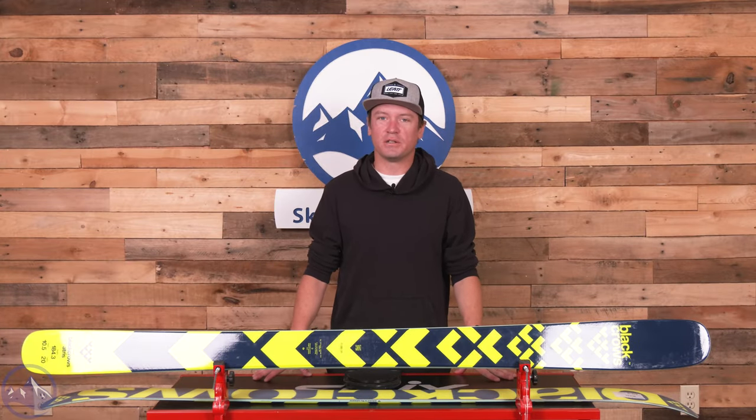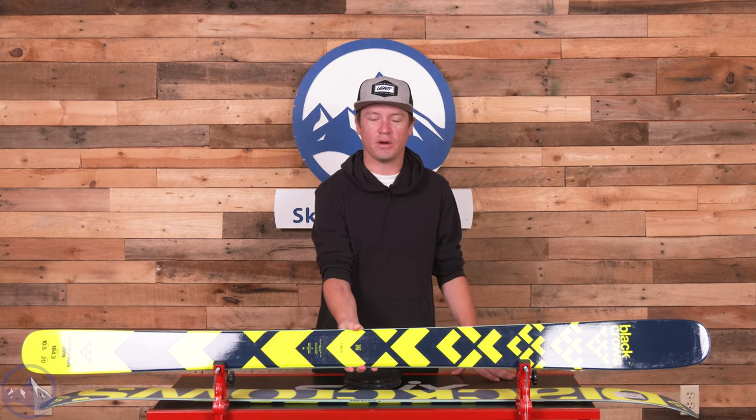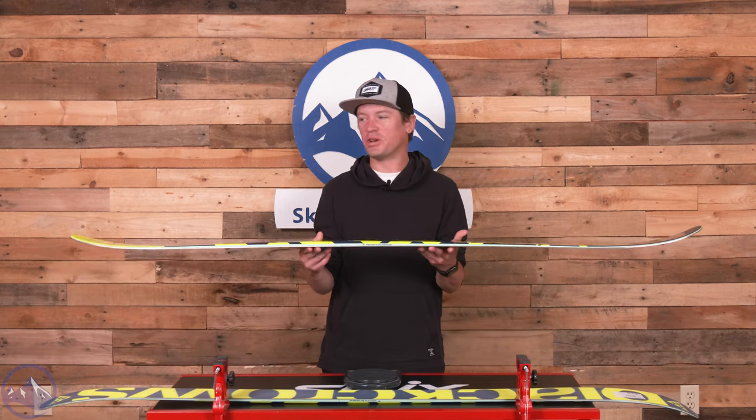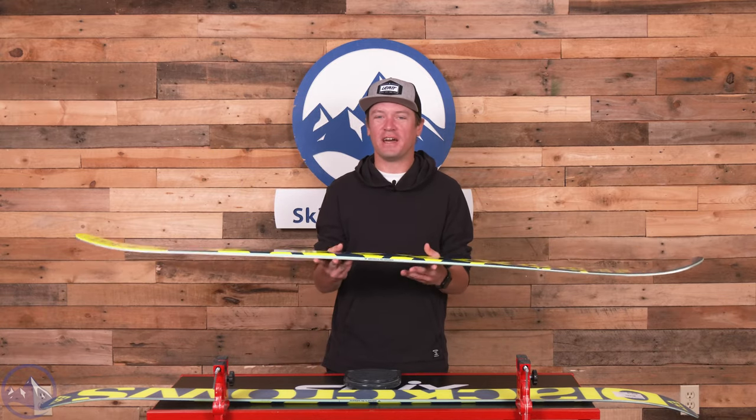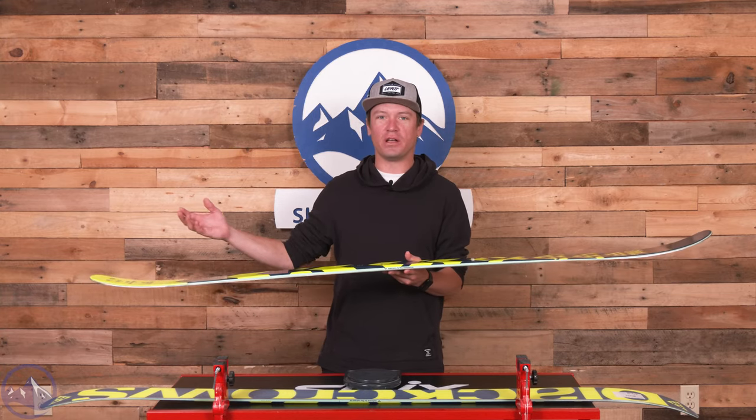Hey skiers, I'm Jeff from SkiEssentials.com. Welcome to our 2024 ski test. Today we're talking about the Black Crow's Atrus — such a fun ski. I had a blast on this thing this past season. It did really, really well in our test.